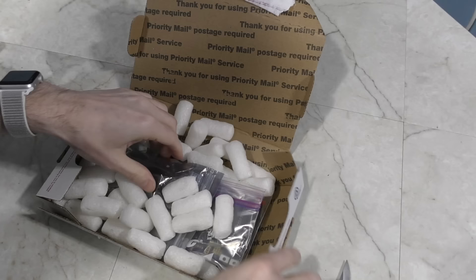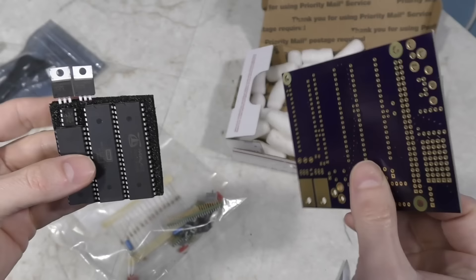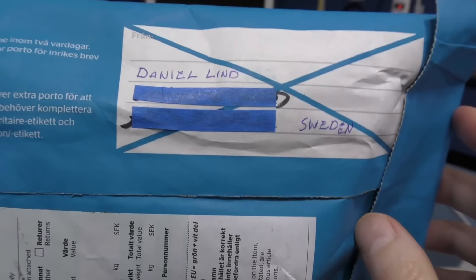Next up is a little box from Jacques Goudsmit. I remember this conversation now — this is another one of those homebrew 6502 computers. I think this one can be configured to emulate more than one type of computer though; I seem to recall it could do the Apple One and something else. It's called the L-Star Plus, revision 5. I'll probably assemble this in a future video. Thank you, Jacques.